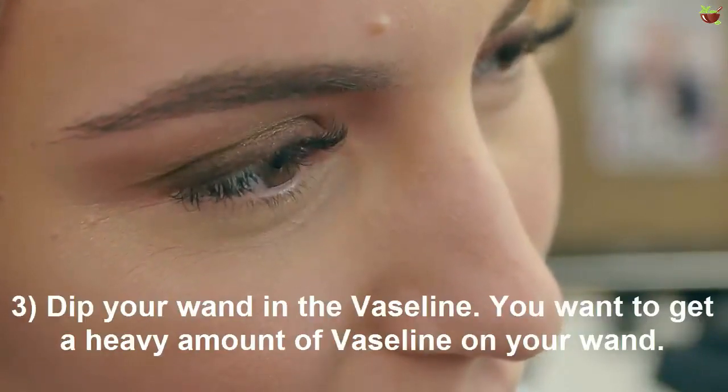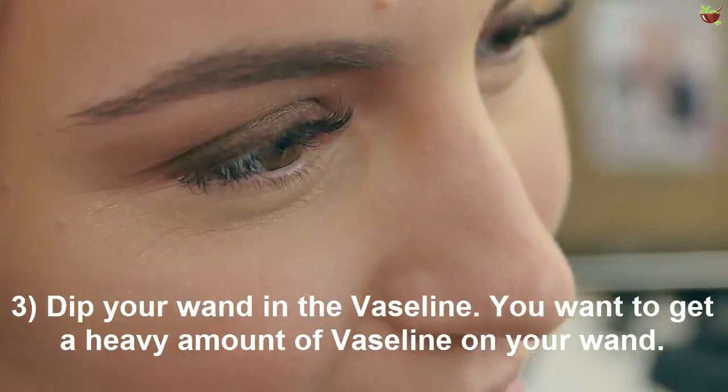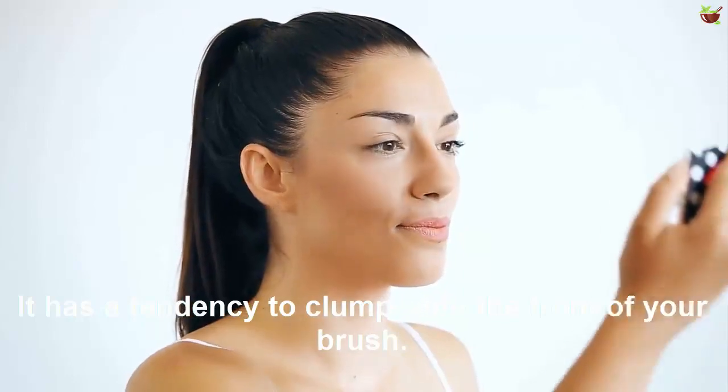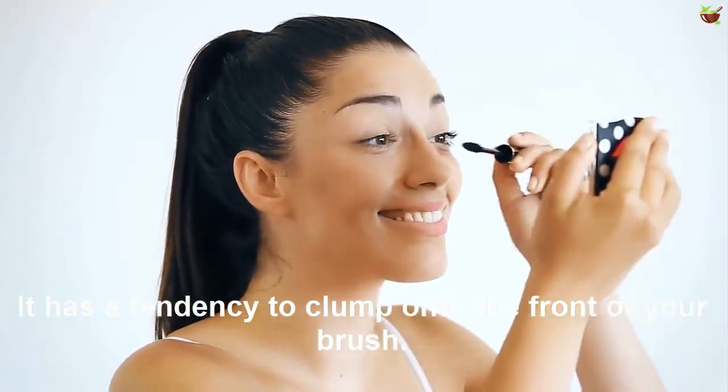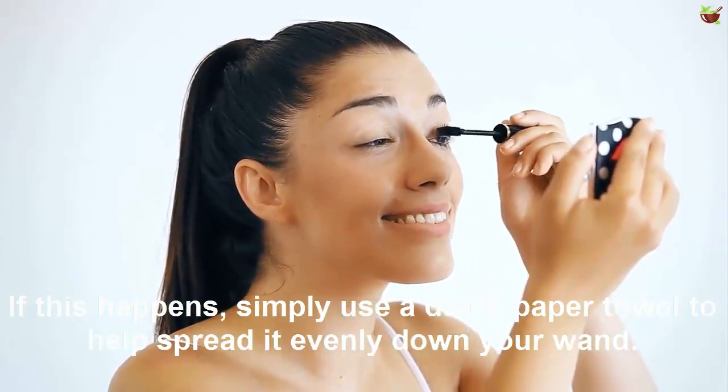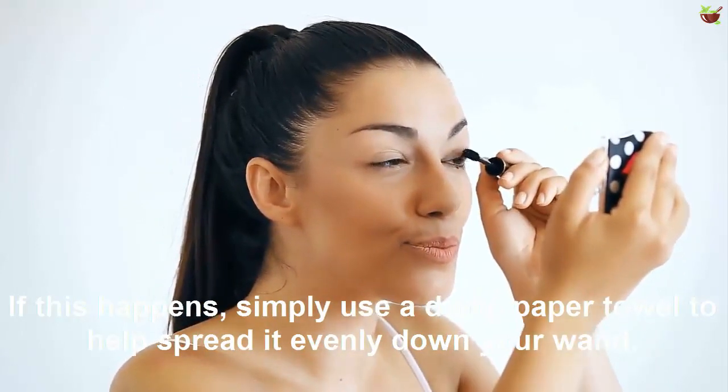Number three: dip your wand in the Vaseline. You want to get a good amount of Vaseline on your wand. It has a tendency to clump onto the front of your brush. If this happens, simply use a damp paper towel to help spread it evenly down your wand.